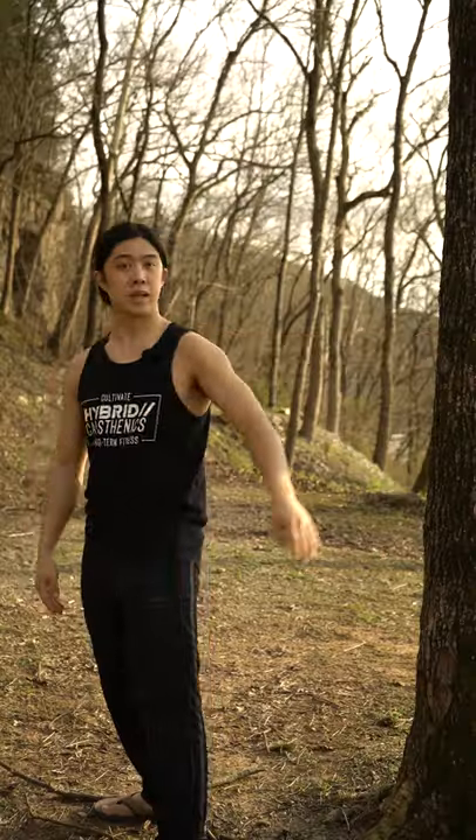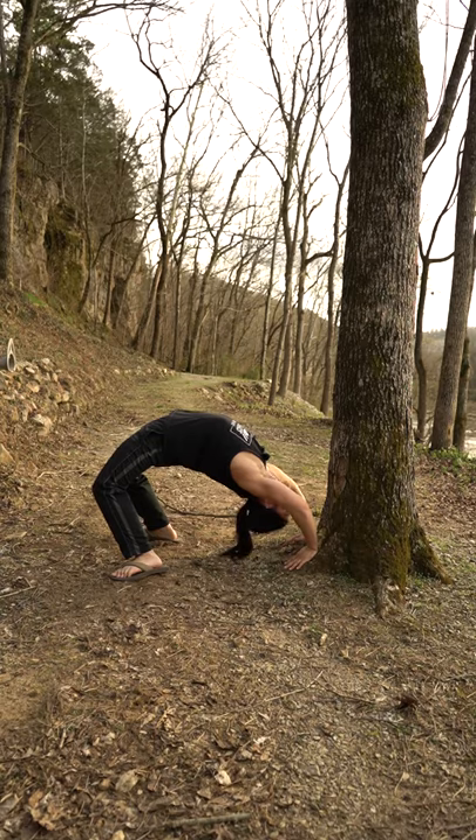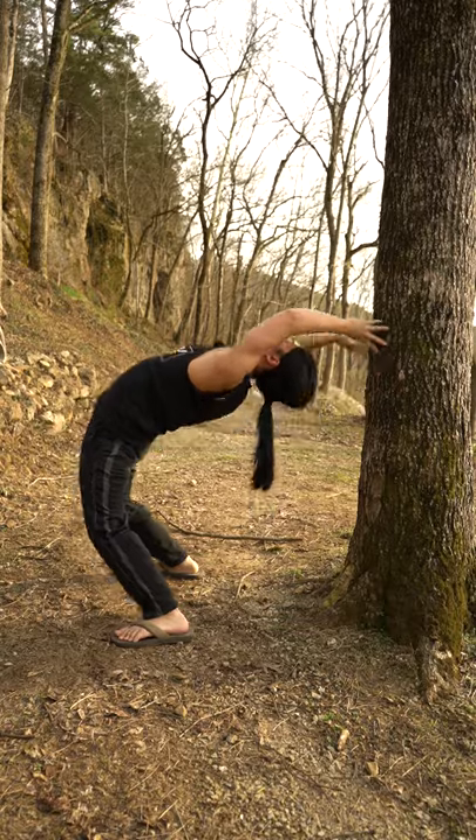Next, find a wall, pole, or tree. Stand about an arm's length away and use it to walk yourself down into a bridge, then try to come back up. Don't worry if you can't go all the way down at first — just go halfway and increase depth over time.